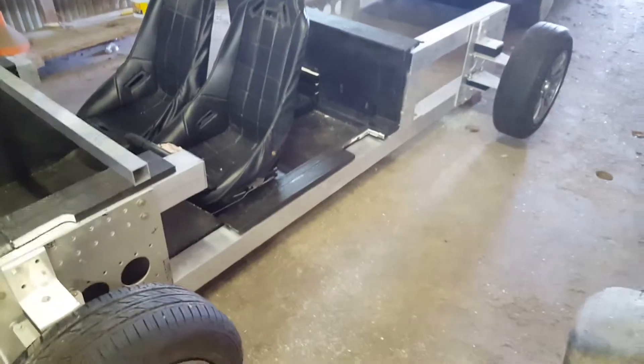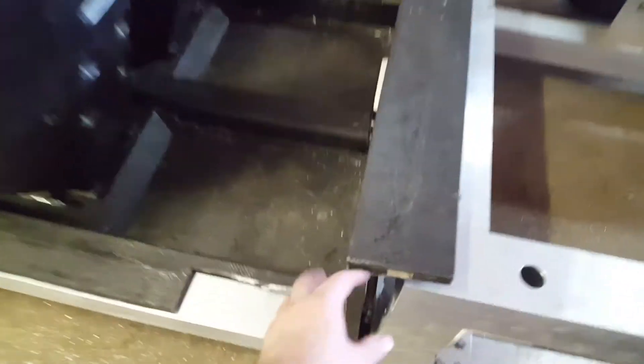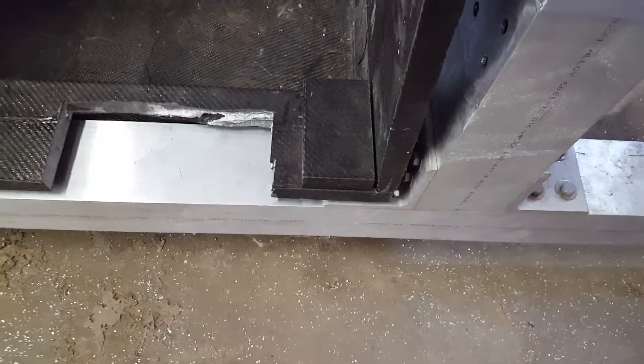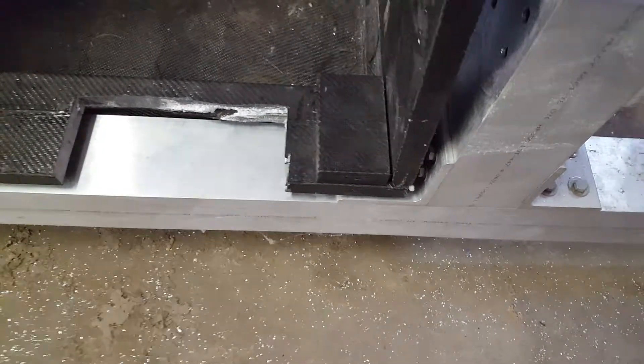That's basically what we got done today. There will be some further modifications to the interior module because I'm using a bolt-together chassis. You can see this gap here, mostly caused by the fact that this is sitting on the bracket instead of directly on the chassis. I might make some cutouts for that bracket to make everything line up a little bit better.